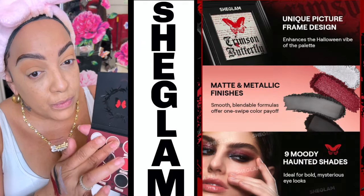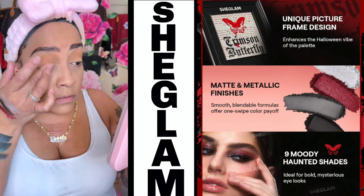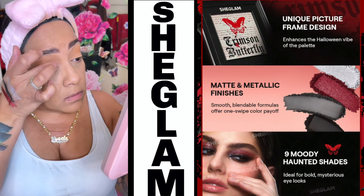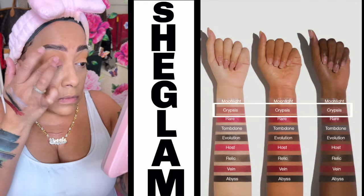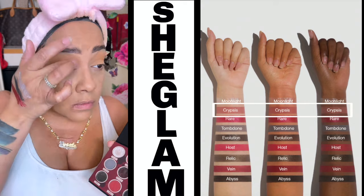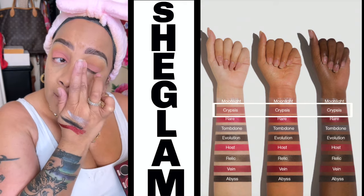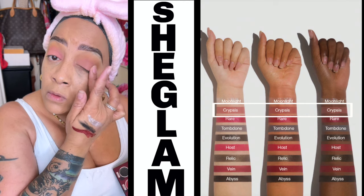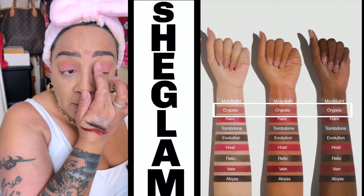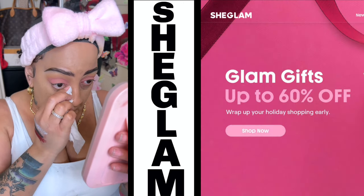Now we're gonna go ahead and use some of that eyeshadow from the palette. I normally like to just use my finger — it makes the application a whole lot easier. I'm using the color called Cypress. This is the only color I'm going to use from this palette, because the other colors are very dark and I wanted a brighter look. I think Cypress is really pretty — it's giving off mauve and just beautiful pinks.